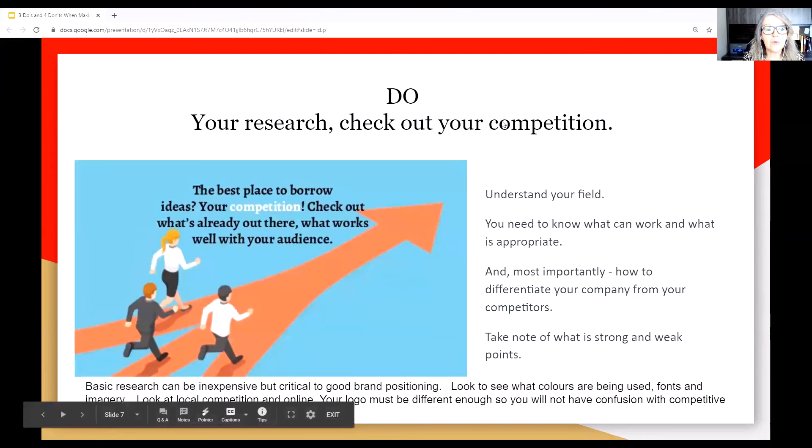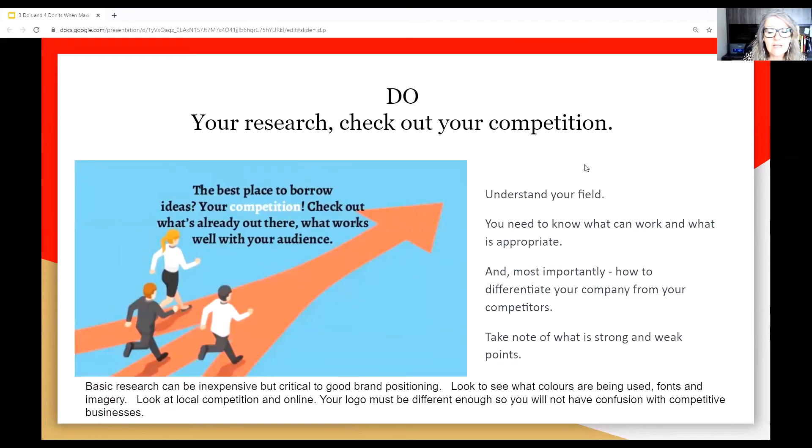Do your research and check out your competition. You want to understand your field — you need to know what can work and what is appropriate. Most importantly, understand how to differentiate your company from your competitors. You don't want the same look, yet you want to know what's working. Take the time, do your research. Make sure you're not the same, because people will get confused between you and your competition.